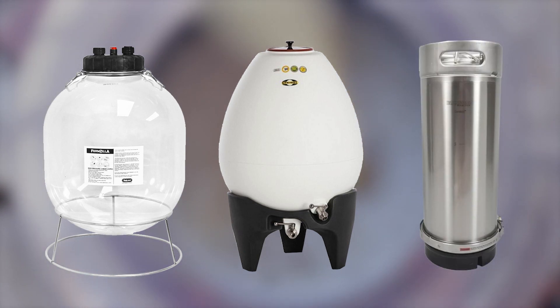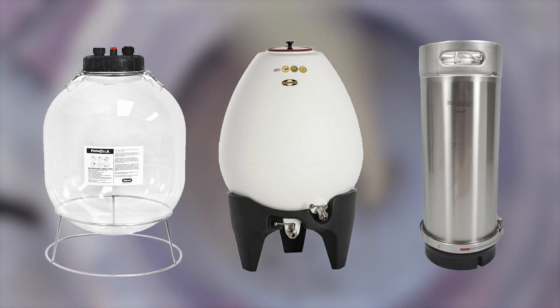There are some other unique shapes out there as well, like all-rounders, eggs, and even cylinders. I hope to play around with different form fermenters in the future. If you have a unique shaped fermenter that I didn't mention here, let me know in the comments.